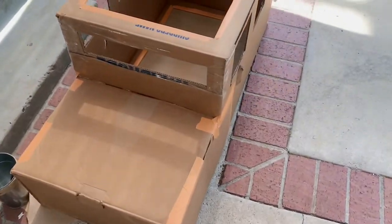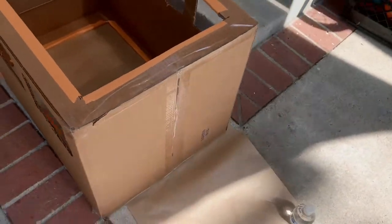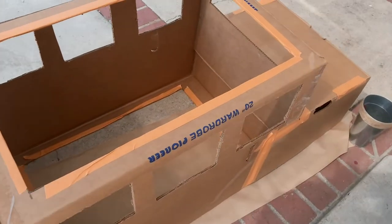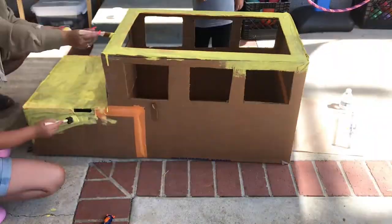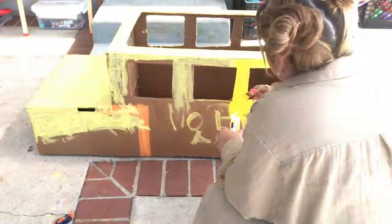Now that I have the frame, I took it outside and told my kids they can help me paint the entire school bus yellow. That's practically what you're going to need — just a lot of yellow paint from the craft store — and that's mainly what you'll spend your money on.